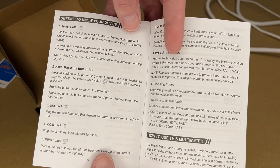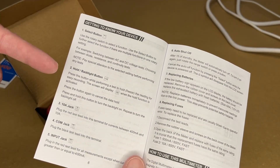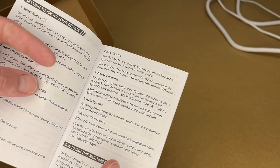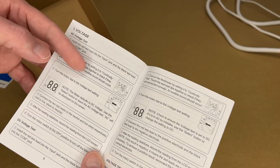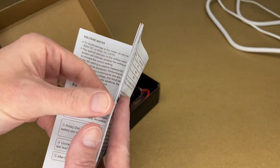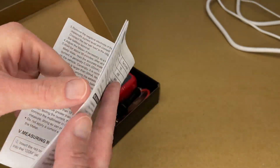The manual talks about the different functions, so I'm not going to go over all of them here. It does have a hold backlight button — you can press it to freeze the display, or hold it down to turn on the backlight. It has a 15-minute auto shutoff, and it's dual fused. It covers AC voltage, DC voltage, battery testing, continuity testing, and current.